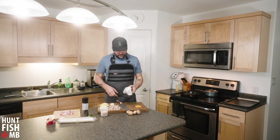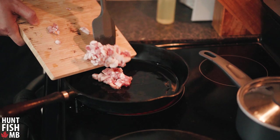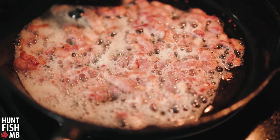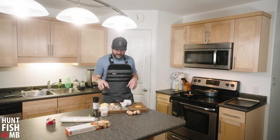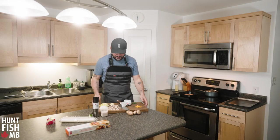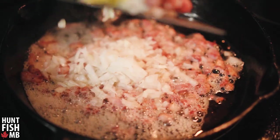Next we're going to prepare the filling for our meat pies. The pan is looking nice and hot so the bacon is going in. Once the bacon is crispy enough, I'll use that lubricated pan to toss in the onions and celery and cook those down.